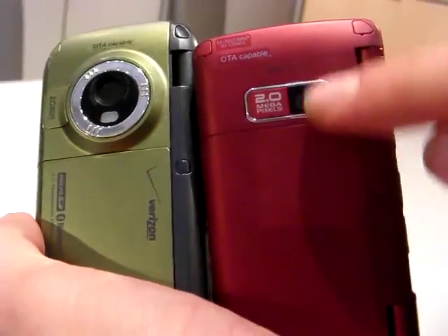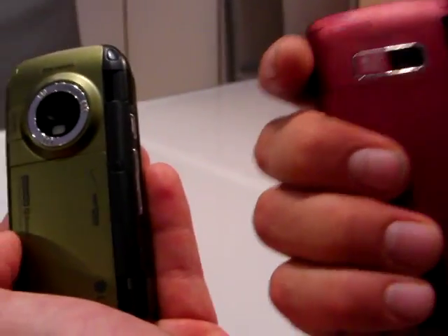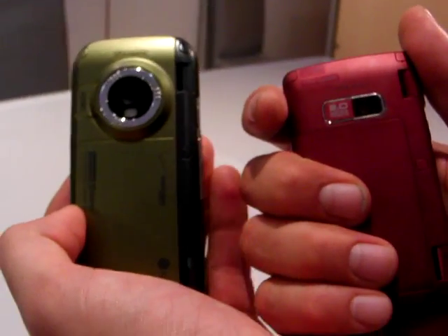Apparently some customers were complaining about it maybe not being so durable. So LG listened — they lopped that off and now it's just flat, lays flush. Very nice. There's a nice soft grip plastic that — Doug, you'd like the hand feel on this one, being the hand feel guy.